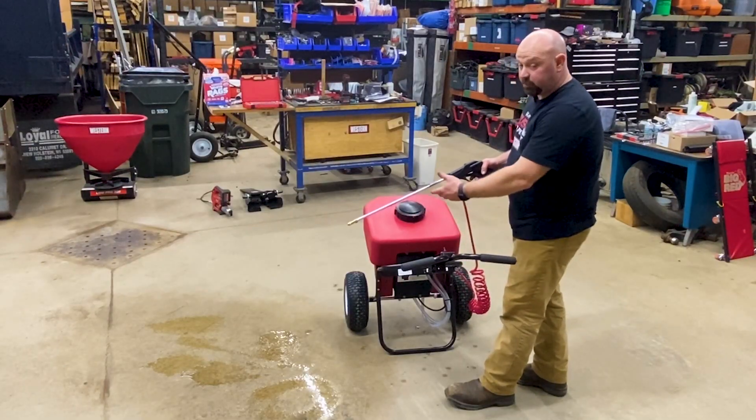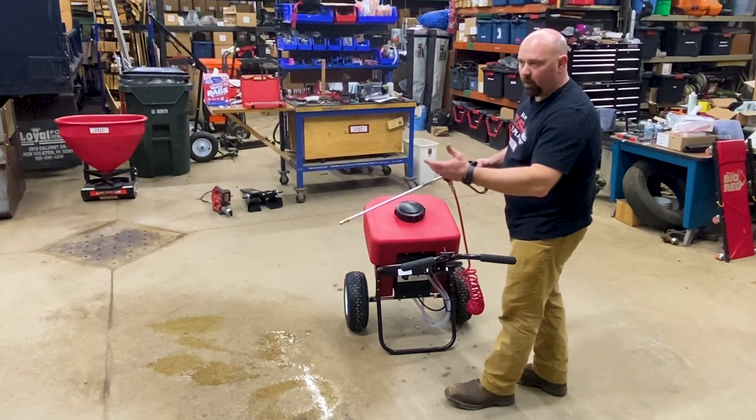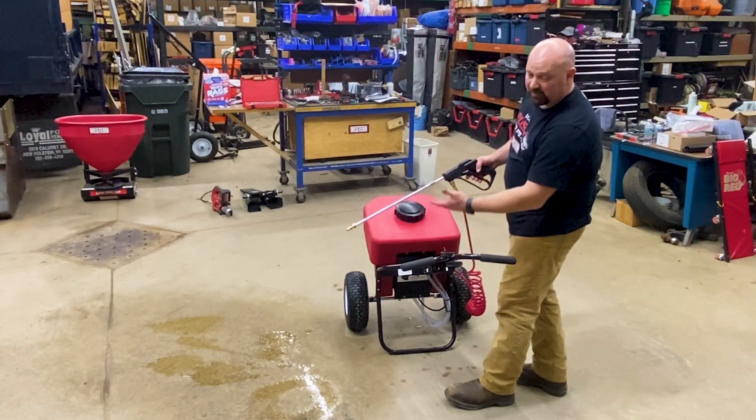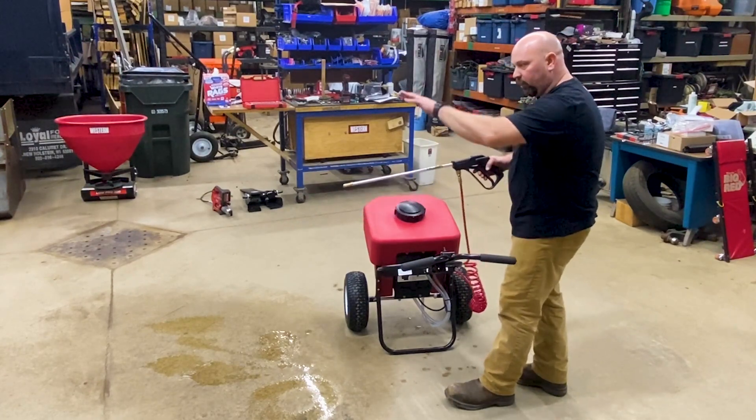The boom does put out a lot of material. If you need to do sidewalks, areas up close to a building, or situations where steps are much easier to handle rather than trying to get the sprayer to go down the steps - this works great for that or up close tight to a building.